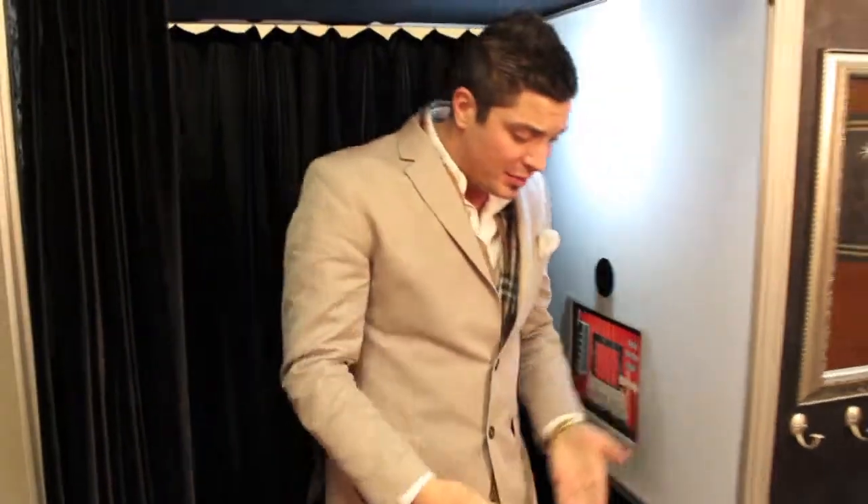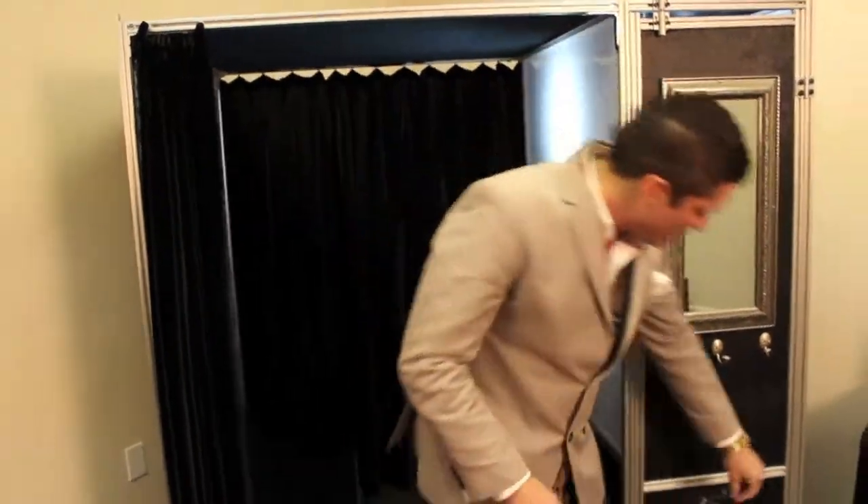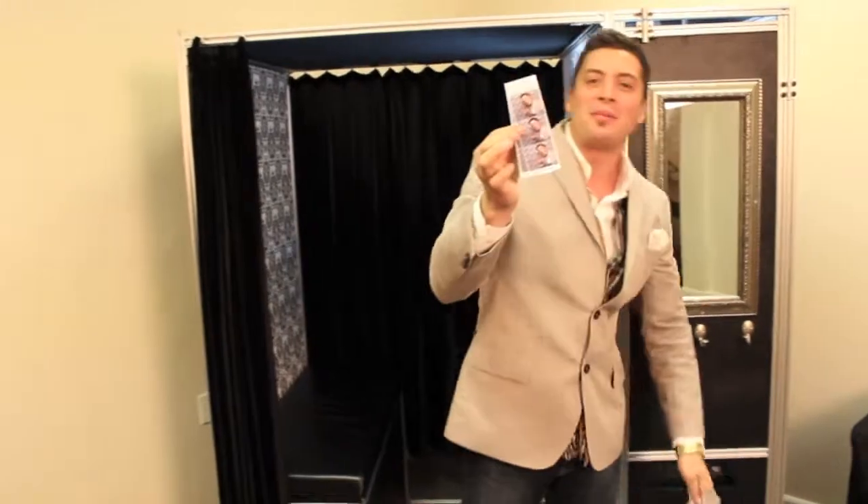It takes about 20 seconds. Your guests will step on out of the booth — there's always a friendly attendant there to assist them. Here I am with the three pose strip.